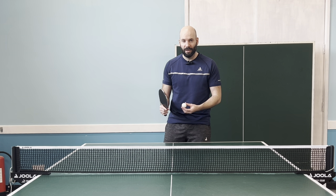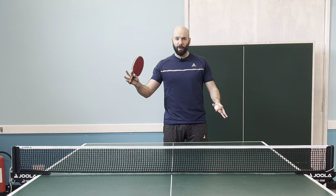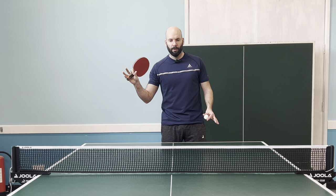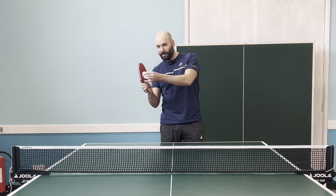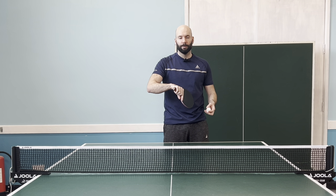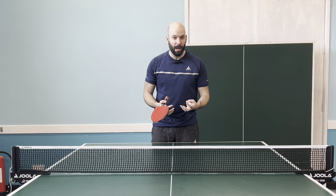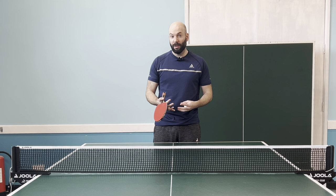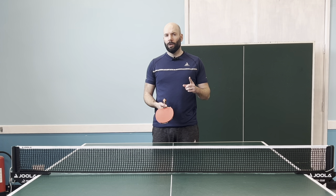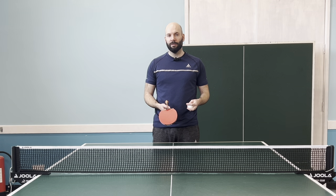For example, it's very common to see someone do a Tomahawk serve and then straight away go into a backhand serve afterwards. That's fine if we're searching for little gaps in someone's game, but these serves don't necessarily complement each other. We can't delve into the intricacies of deception if we're just doing one and then moving into something else. We're going to look at four different pairings throughout this video. If you don't use these pairings, give them a go and let me know how you get on. The last pairing is quite tricky — it might not be for everyone, but it's a fun one, so stick around to the end.